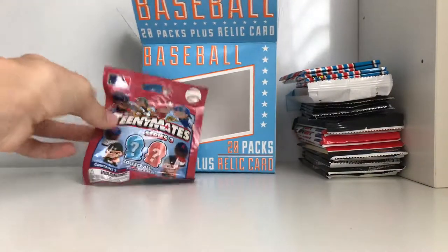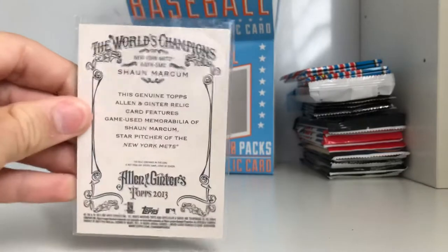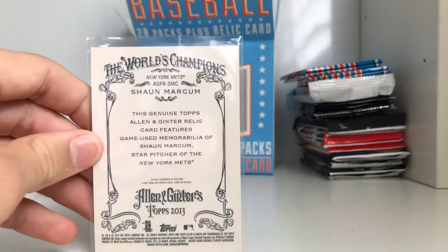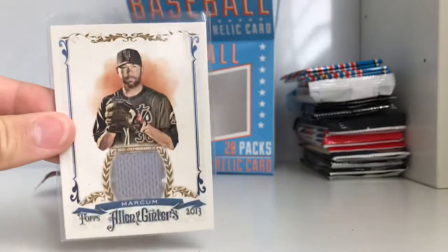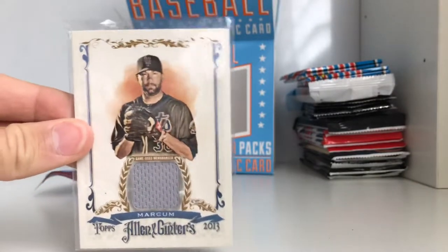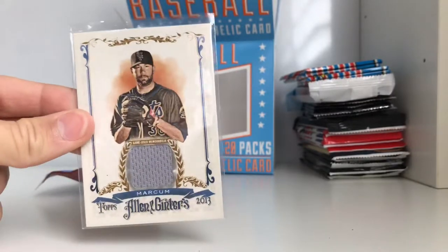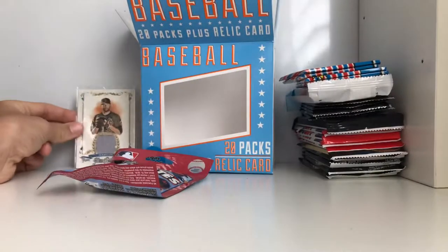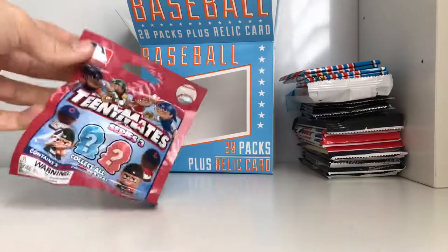And what you guys have probably been waiting for the most is the relic card. Are you guys ready for it? It is Allen & Ginter Sean Markham 2013 jersey card. It's not numbered but it's a nice card in pretty good condition. So we'll take it and put that to the side.